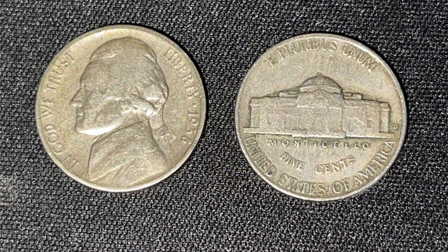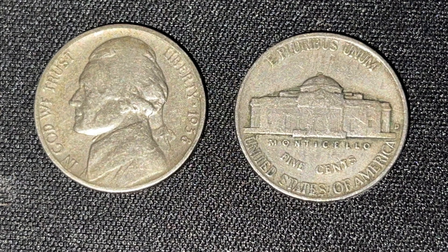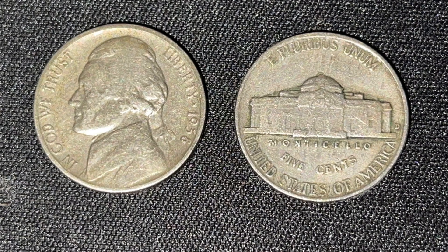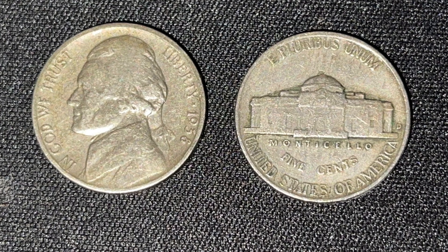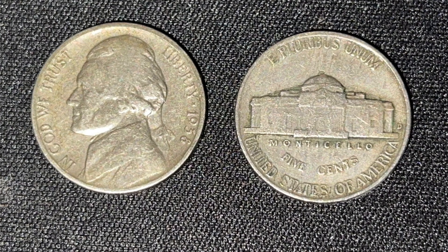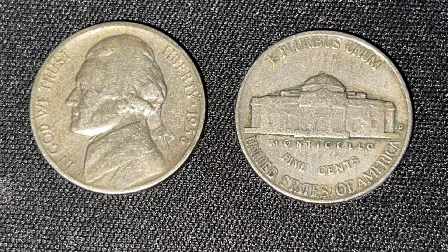The 1938 Denver Jefferson Nickel was designed by Felix Schlag. On the obverse, it features the third president of the United States, Thomas Jefferson, and on the reverse, his home, the Monticello. This is only the second coin in the history of the United States to feature a building on the design of the coin.